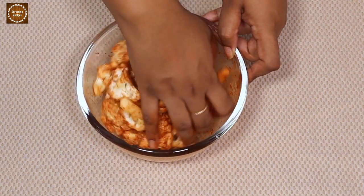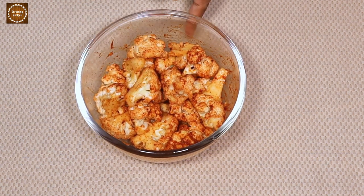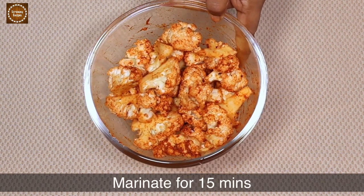Our cauliflower is well coated with the marinade. Let's keep this aside for 15 minutes.